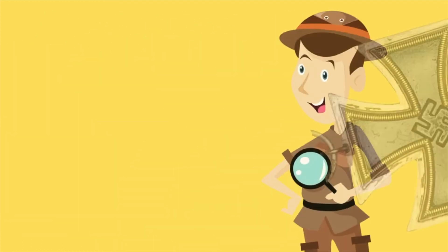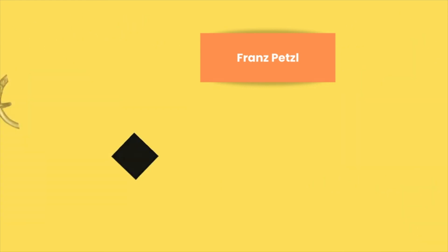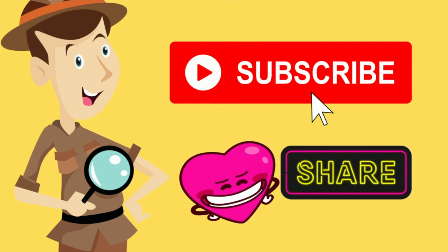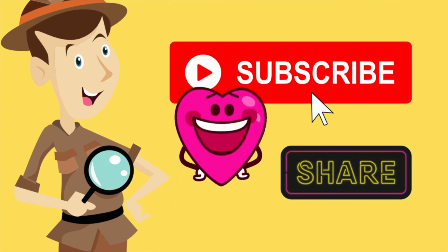Thank you very much to all our subscribers, followers, viewers, and friends who continue to support the channel by liking, sharing, and subscribing. Please don't forget to share this with all your friends or up-and-coming collectors so that we can continue to expand our little knowledge for beginners, and hopefully for those who are just trying to refresh their memories of why they fell in love with this hobby.